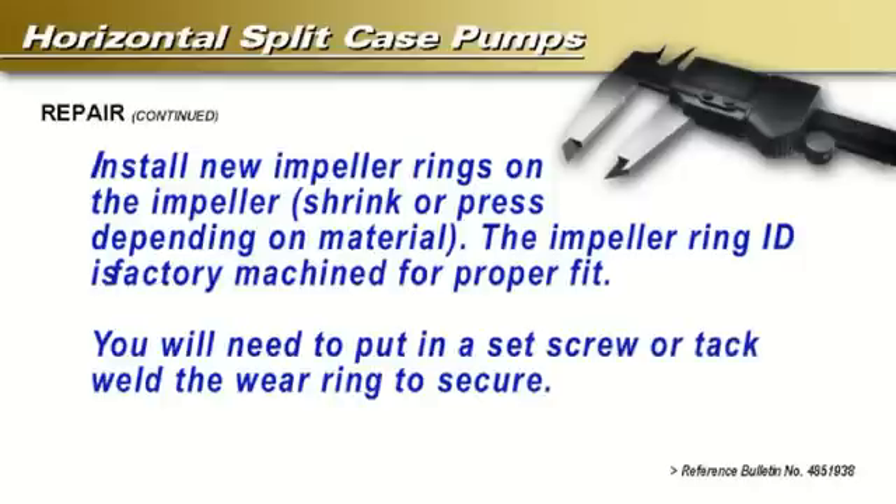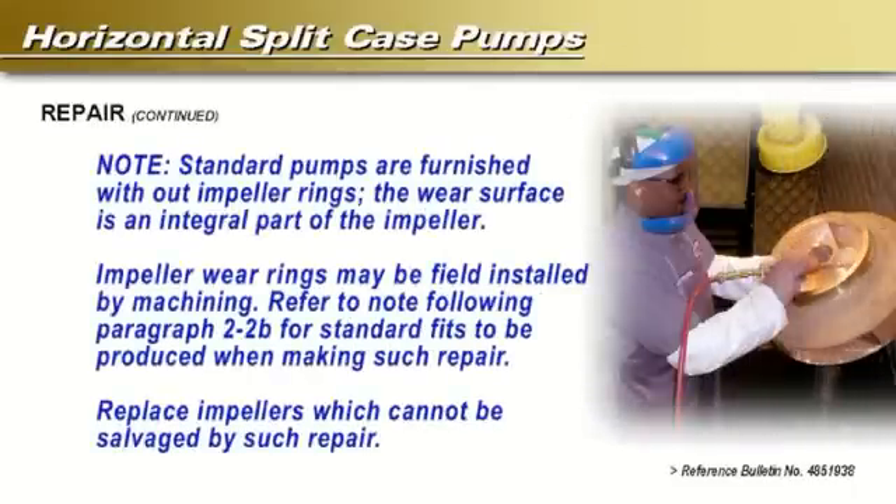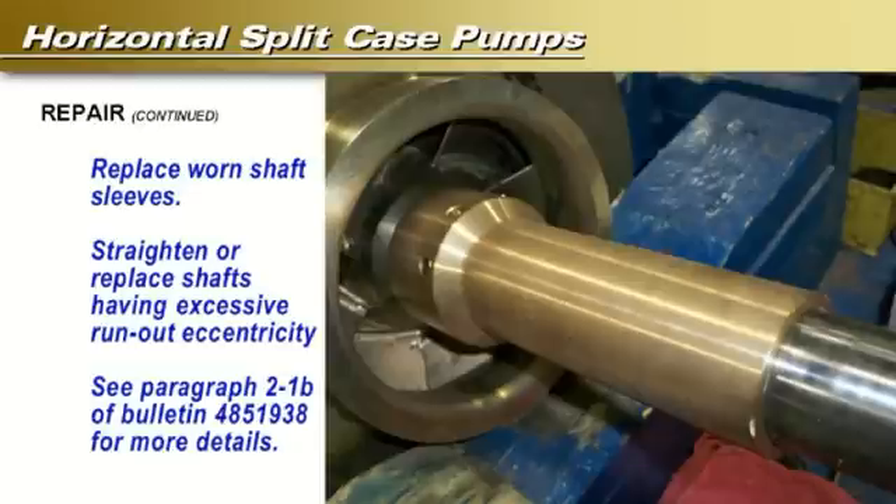Install new impeller rings on the impeller — you will need to shrink or press depending on material. The impeller ring ID is factory machined for proper fit. You will need to put in a set screw or tack weld the wear ring to secure it. Note: standard pumps are furnished without impeller rings; the wear surface is an integral part of the impeller. Impeller wear rings may be field installed by machining. Refer to bulletin number 4851938 paragraph 2-2b for standard fits when making such repair. Replace impellers which cannot be salvaged by such repair. Straighten or replace shafts having excess run-out or eccentricity.